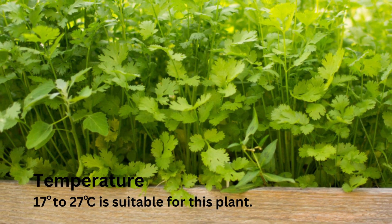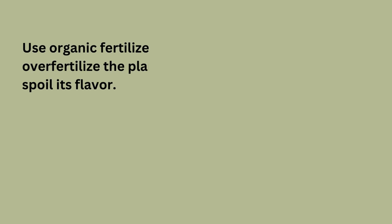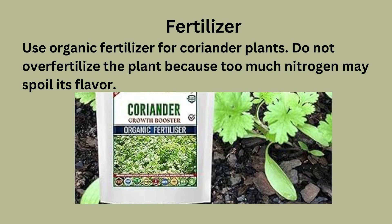17 to 27 degrees centigrade is the suitable temperature range for this plant. Use organic fertilizer for coriander plants, and don't over-fertilize, because too much nitrogen may spoil its flavor.